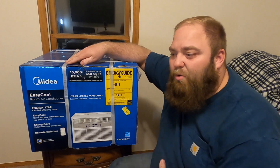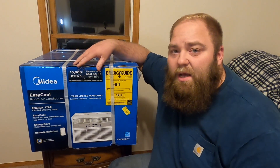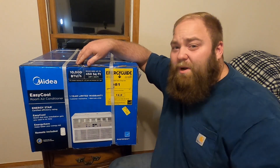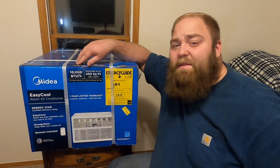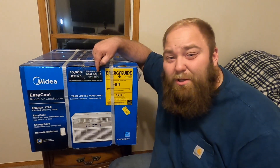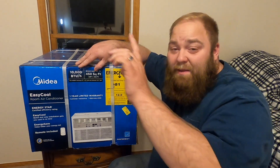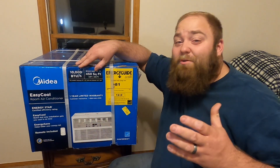The big thing I think most people struggle with is their price point not matching the room size or square footage they actually need to cover. For us, this unit does a 20 foot by 22 and a half foot space, which is 450 square feet. This room is roughly 12 by 12, and then the hallway landing area is about the same, so we're pushing it just a little bit. But the main thing is getting this room cooled down.